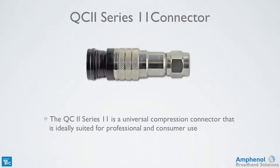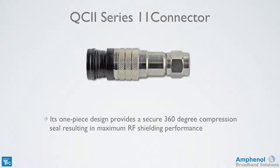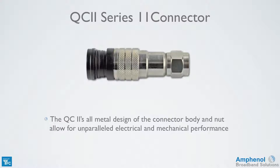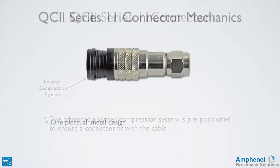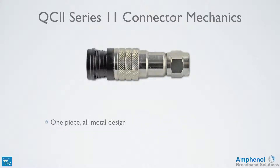The QC2 Series 11 connector is a universal compression connector that's ideally suited for professional and consumer use. Its one-piece design provides a secure 360-degree compression seal for maximum RF shielding performance. The all-metal design of the connector body and nut allow for excellent electrical and mechanical performance. It has an advanced prepositioned polymer compression system to ensure a consistent fit with the cable. Its one-piece all-metal design provides shielding up to minus 120 dB at cable TV frequencies.